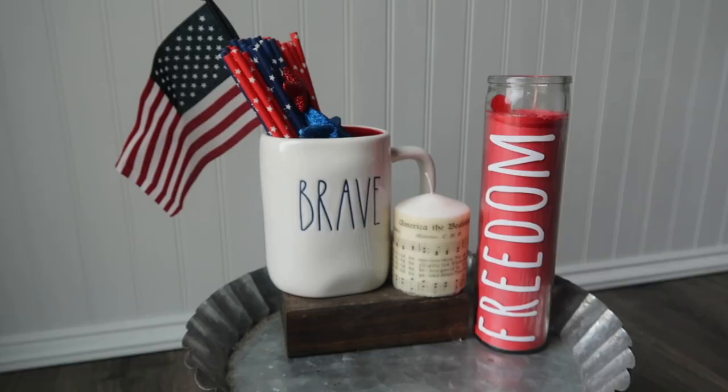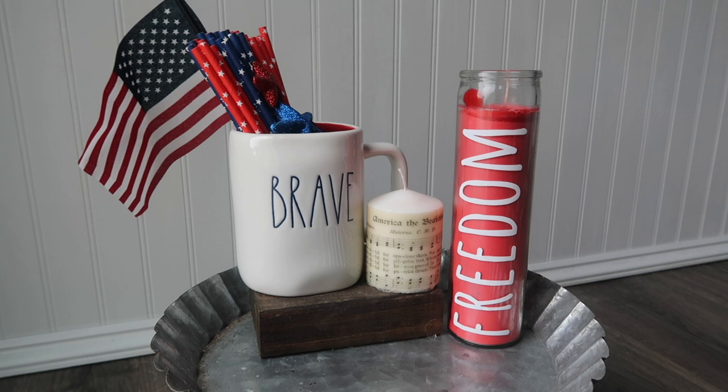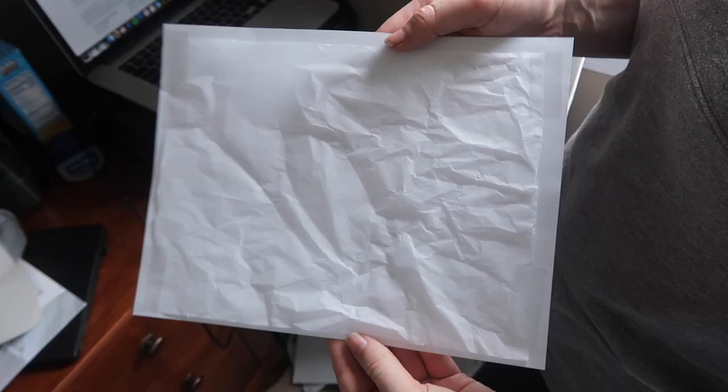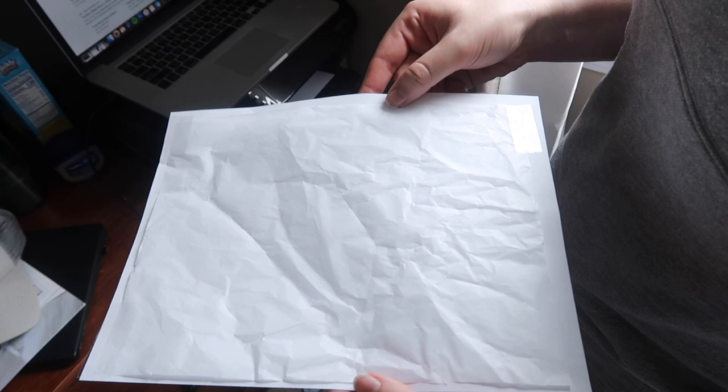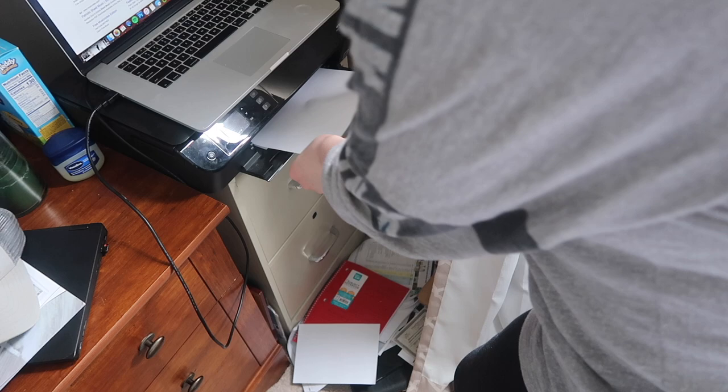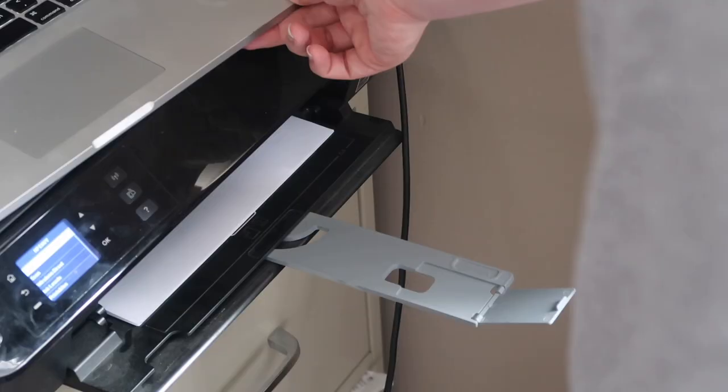This next technique is super easy but gives you really awesome results with candles. This is just a Dollar Tree pillar candle, but you could do this with any pillar candle you have on hand. Grab a piece of printer paper and a piece of tissue paper — I cut regular Dollar Tree white tissue down to a bit smaller than 8.5 by 11, taped it on with four pieces of tape so it could feed through the printer, put it through just like regular paper, and it printed right onto the tissue paper. I printed out a snippet of 'America the Beautiful' sheet music.